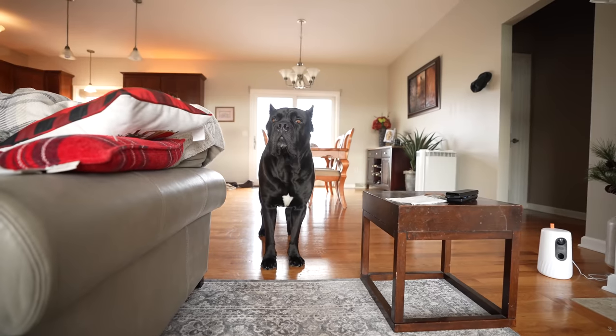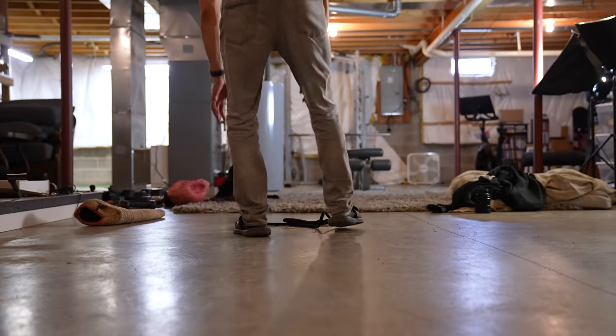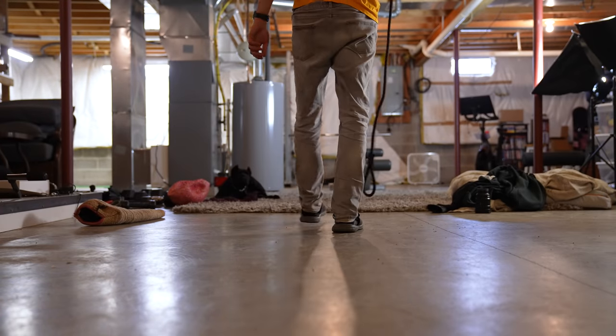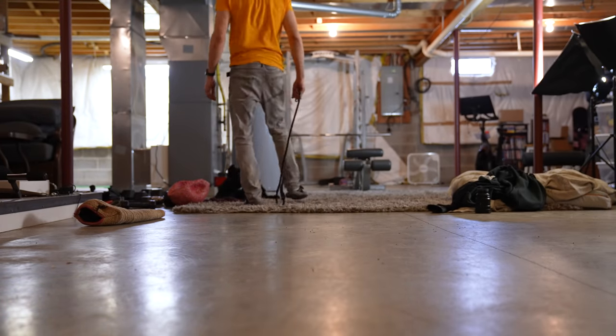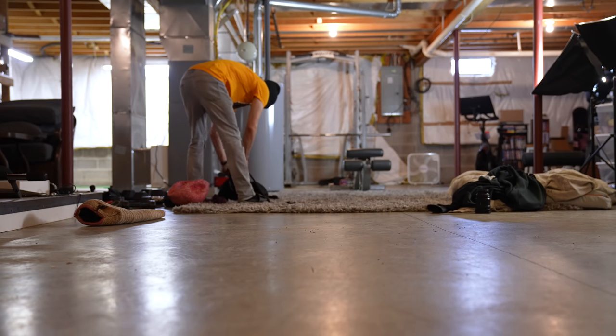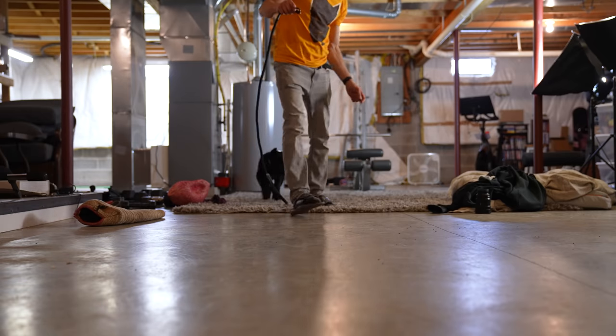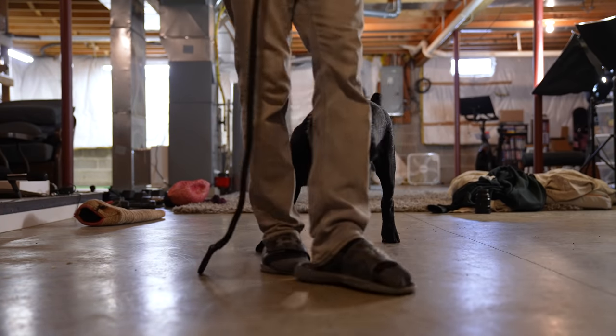It makes life so much easier handling things like that with a puppy. I am going to do a little bit of experimenting and train Justice with a prong collar. Eventually I'm going to do an e-collar, but I'm going to work on heel with Justice. Justice, let's go. Good boy. He knows 'let's go.' I've been working on heel a little bit with him.